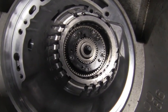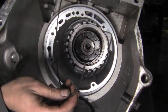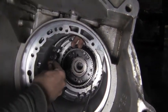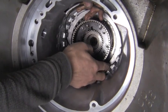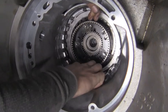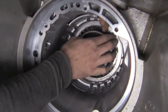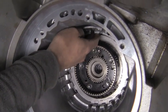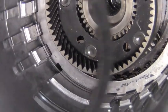Before we put the last low reverse friction in, there's a snap ring to install first. We leave the last friction out so we don't scratch it or the steel. It's a thin snap ring — thin enough that when it goes in the groove, it won't be very visible. There are two grooves, and you have to make sure you get it in the farthest back groove. You can see it snapped in — it doesn't poke out from the case at all, and that's by design so it does not scratch the friction.